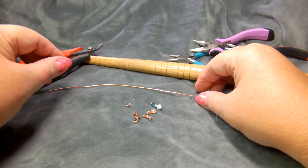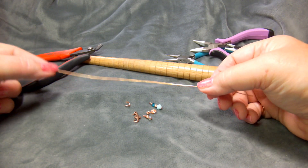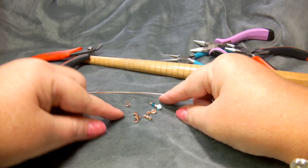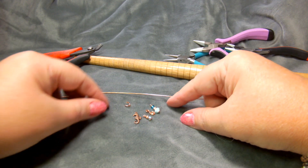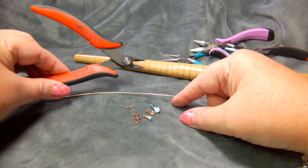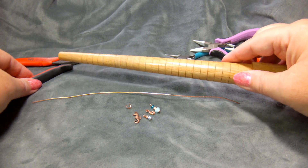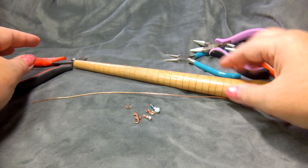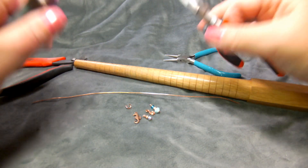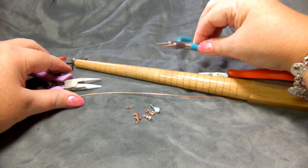The supplies that you'll need are as follows: a piece of wire, 20 gauge — about 10 inches is a good length to start out with. You will need a variety of charms, an open jump ring, a pair of cutters, a ring mandrel (you can also use a pen or whatever if your ring fingers are small enough), a pair of chain nose pliers, and a pair of round nose pliers.